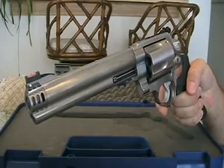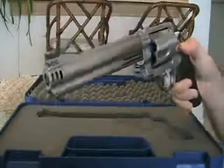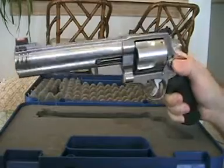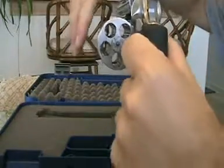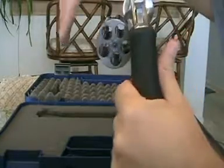This has the 8 and 3/8-inch barrel in satin stainless steel, with a 5-round capacity.